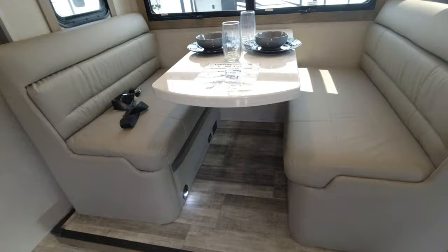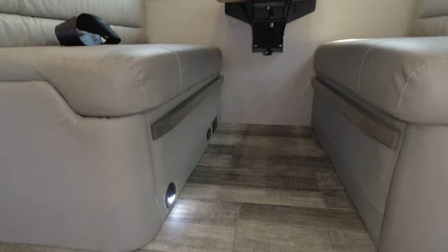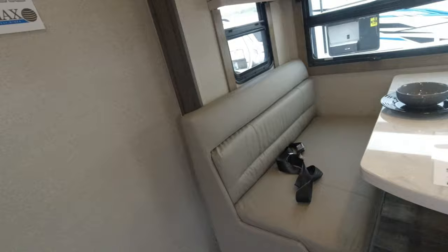There's booth seating for the tabletop here. Notice the seat belts, so you can sit in these seats while moving. This does fold out into a bed — you can sleep two more in here, maybe two small people. You can sleep two in the overhead bunk and potentially two on the dinette, for four total in the front living area.